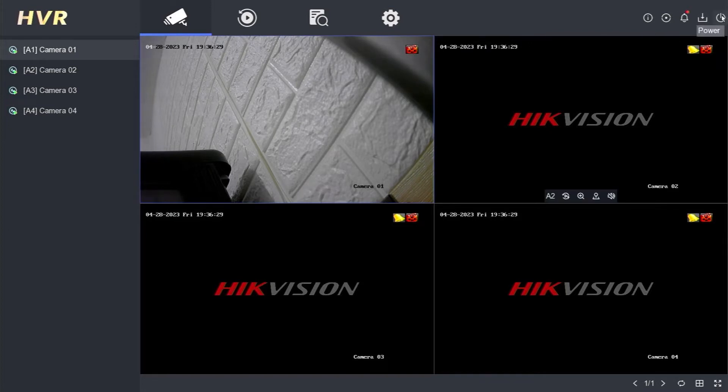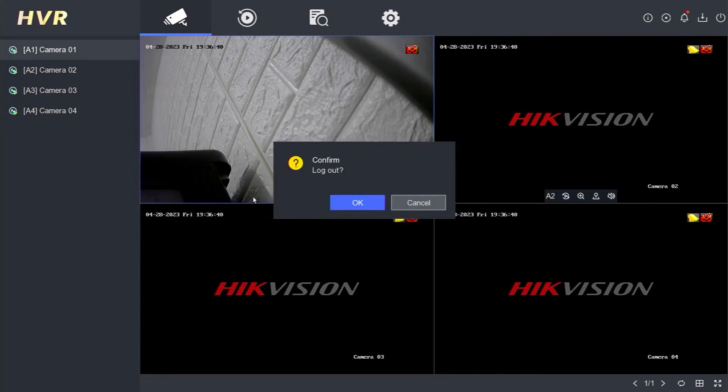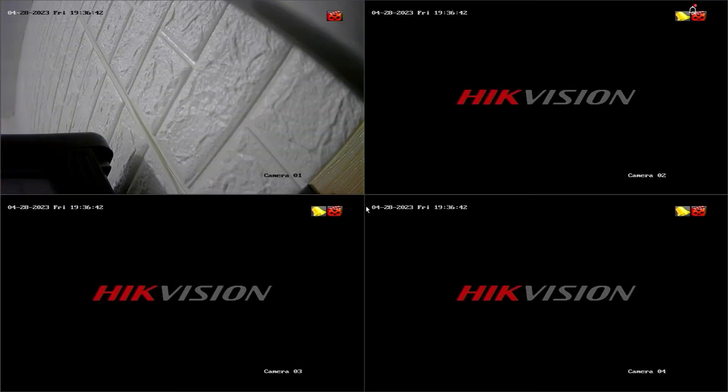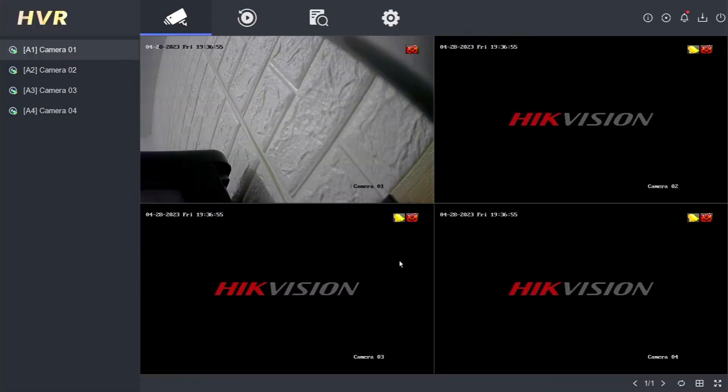If you want to log out, point and click your mouse on the power menu, then select log out. Confirm by clicking OK, and you will successfully log out of the Hikvision DVR system. After logging out, you will need to log in again to access the system.